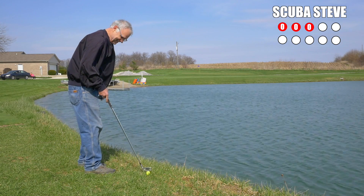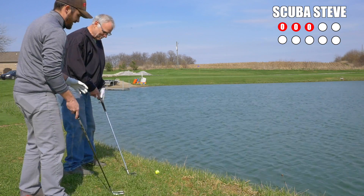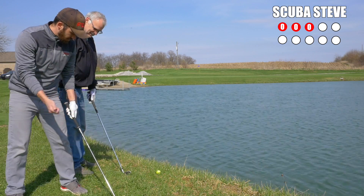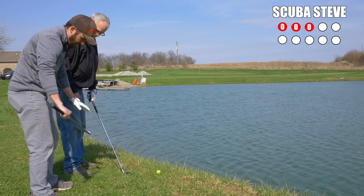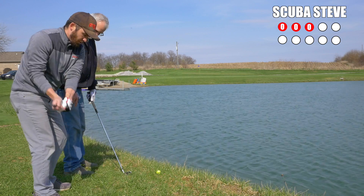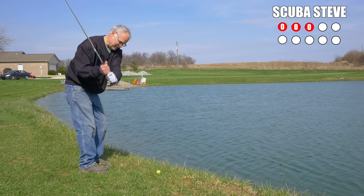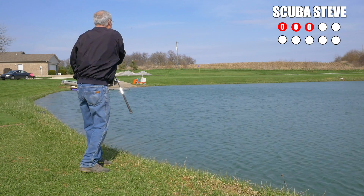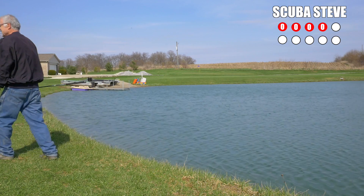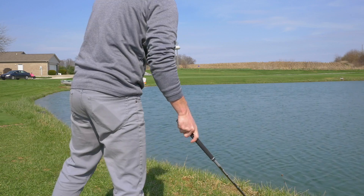I'll give you a little bit of a tip. You like to close your stance real hard. But if you want to put it in your back stance, just open it up slightly. And then pick the club almost straight up and slam it straight down on it like that. Really sting it. Oh, that's a good stinger shot though. That was a good sting. Score is 2-0.